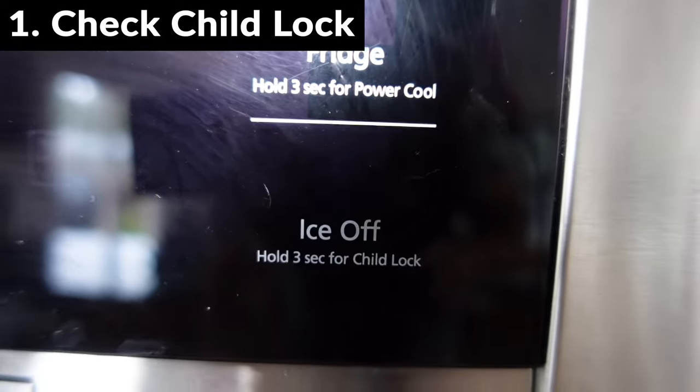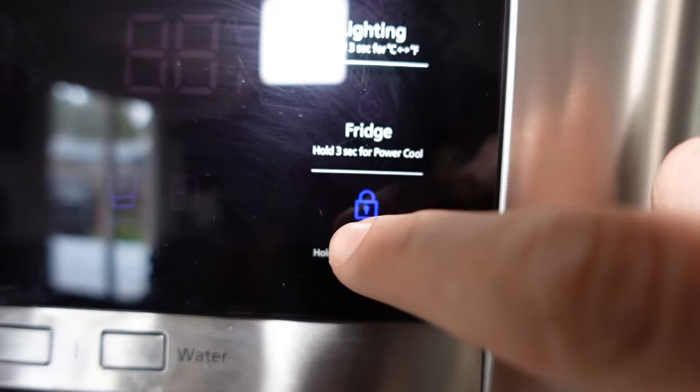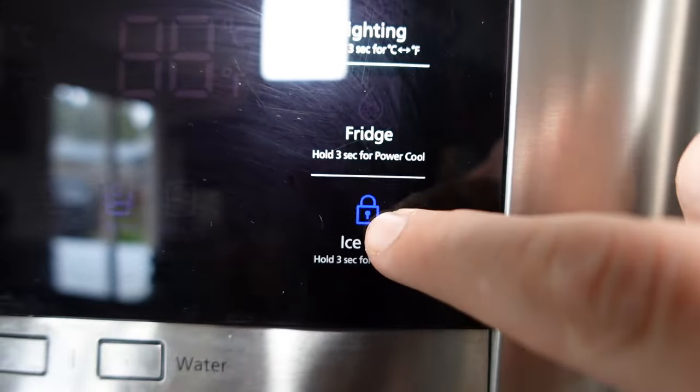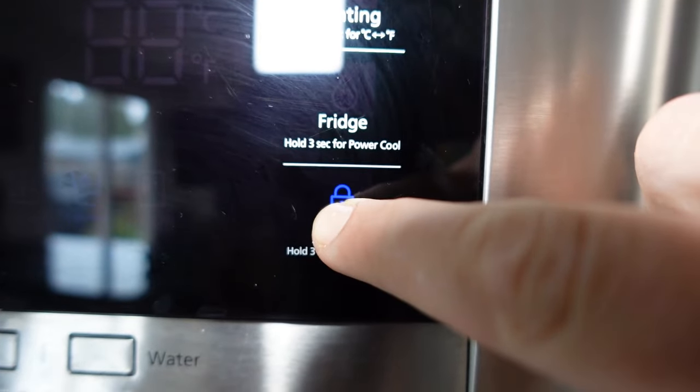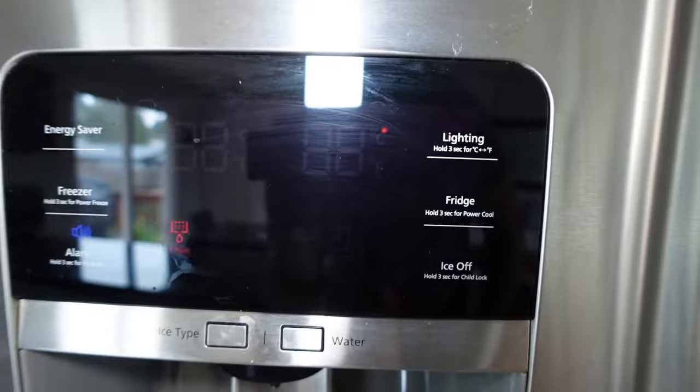The first thing I would do is look to make sure your ice is not turned off. A lot of new, modern refrigerators have child locks. All you have to do, if you see a little lock icon there, is usually just press and hold for about three seconds, and the light will turn off and the ice maker will turn back on.